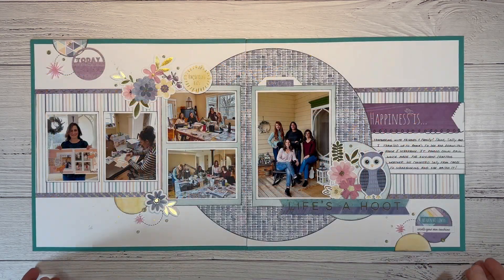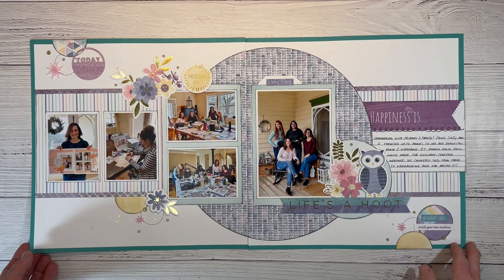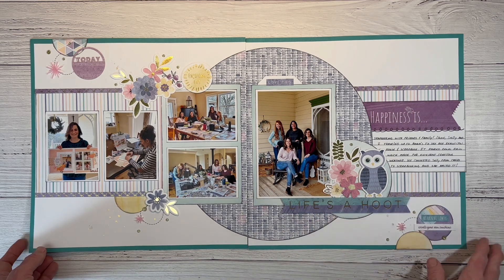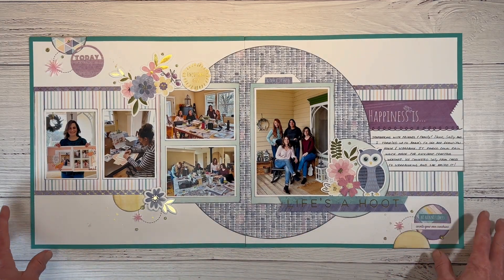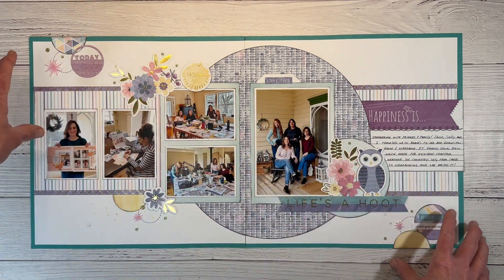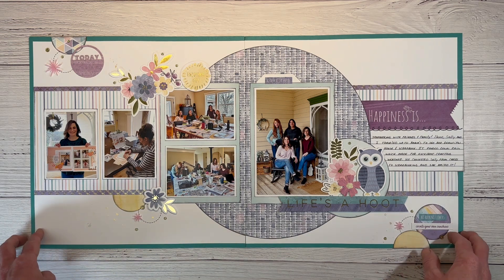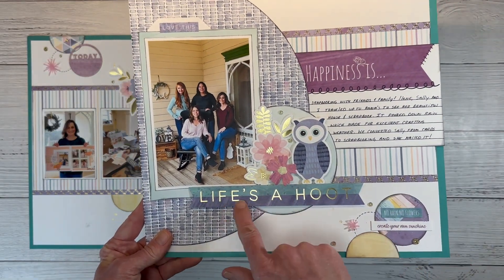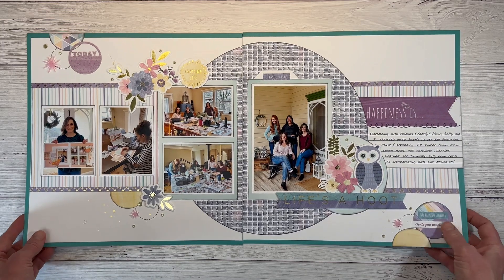This double page layout features the Life's a Hoot collection, and I'm really enjoying the purples and teals. I found the perfect photos of my friends and sister-in-laws — we were scrapbooking, having a long scrapbooking weekend. I was inspired by Dorothy over at Scrapbooking Quebec, who does a large focal circle with a diagonal line. I changed the photos up a bit but was definitely inspired by her artwork. The owls are fun in this collection and there's gold foiling on the stickers. The title 'Life's a Hoot' from the sticker sheet was very appropriate — when you're scrapbooking, life is definitely a hoot.